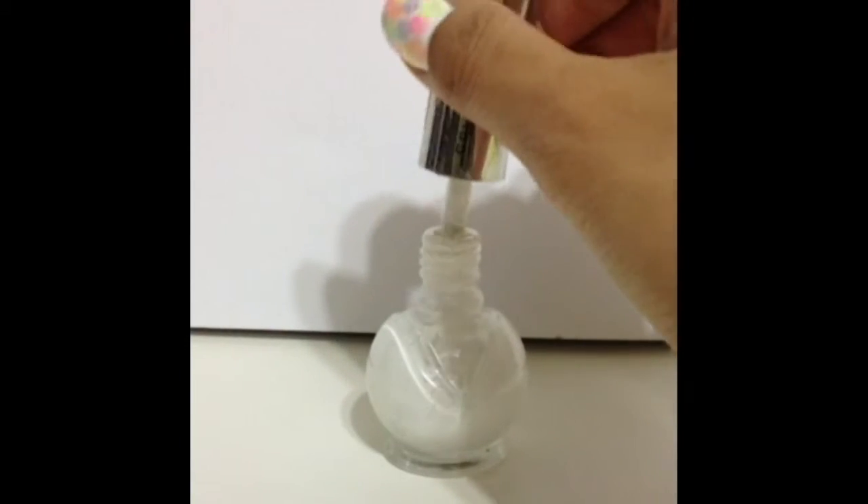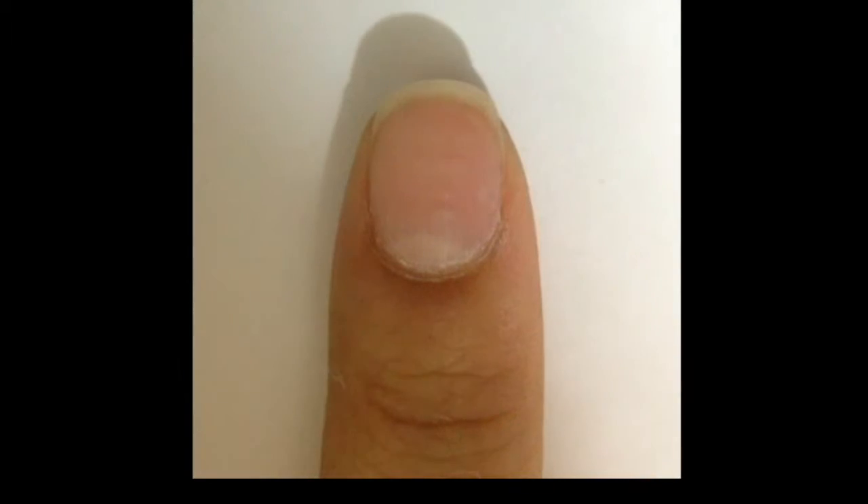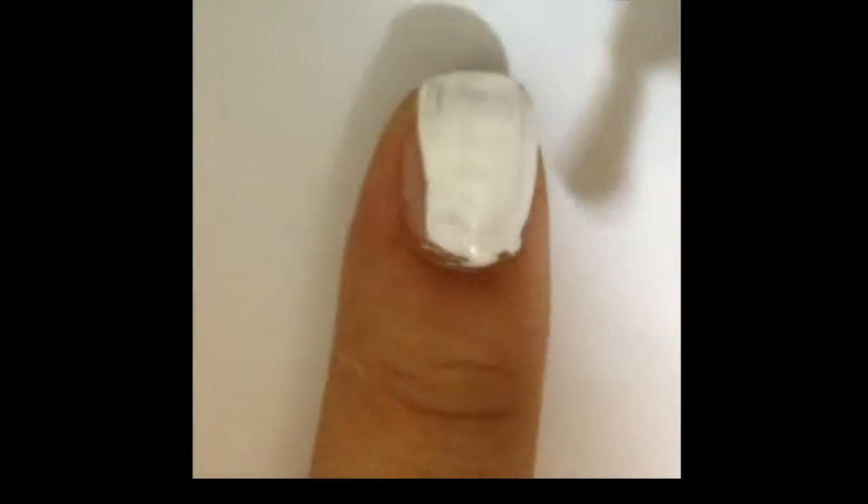Let's begin by applying one to two coats of white nail polish for the base. In this tutorial, I will recommend you to work on one nail at a time, because the watercolour effect can only work on partially dried nails. And the base does not have to look too perfect.